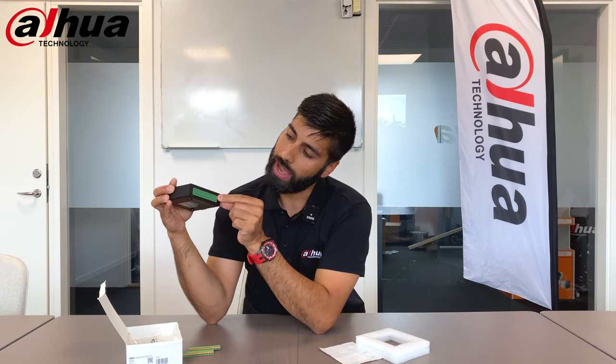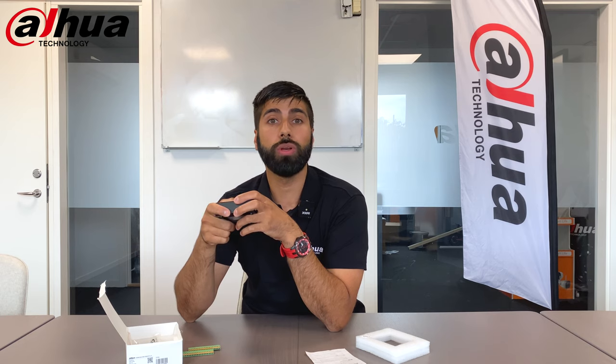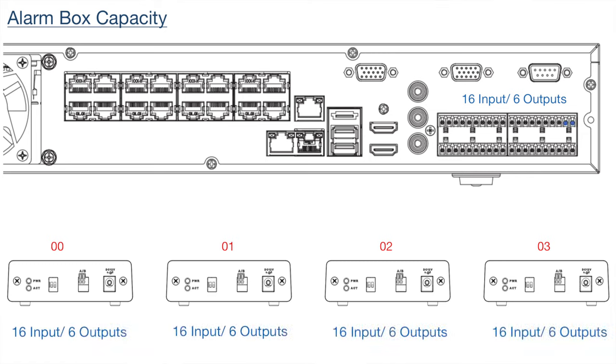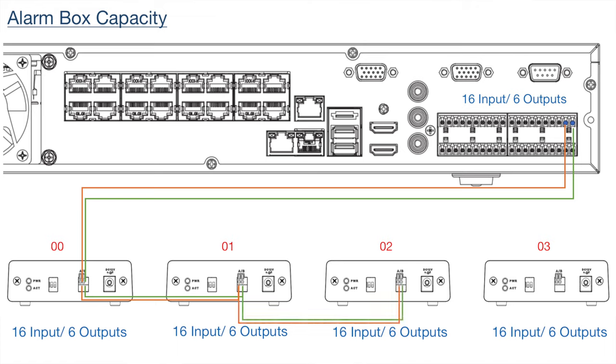On the back there are many wiring possibilities, all explained in detail in the diagram. The main feature of the alarm box is expanding alarm inputs and outputs on your NVR. Since NVRs are typically limited to 16 inputs and 6 outputs, this unit adds 16 more inputs and 6 more outputs. By connecting up to 4 alarm boxes, you can extend the largest NVR all the way up to 80 inputs and 30 outputs — no limitations.